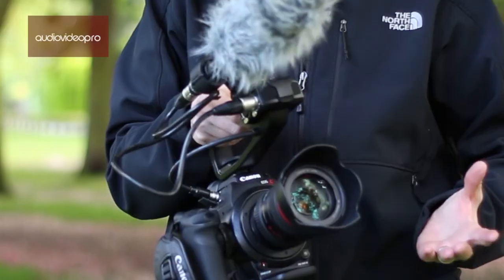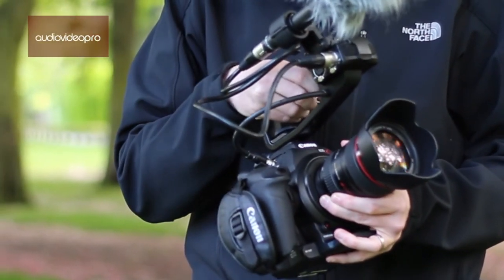So that then is our video review of Canon's Cinema EOS C100 super 35 millimeter camera with DAF upgrade. My name is Stephen Pritchard and thank you for joining us on Audio Video Pro. We'll see you next time.